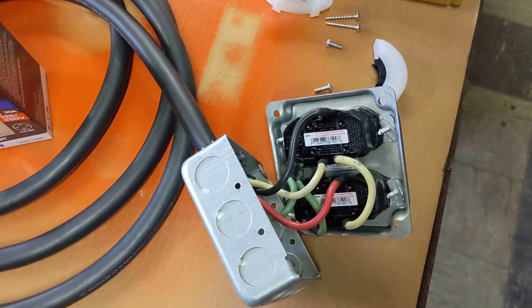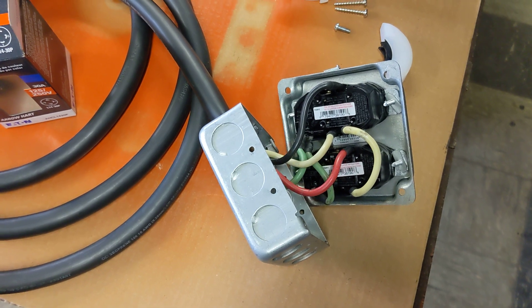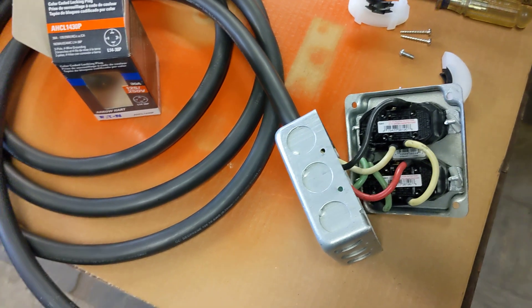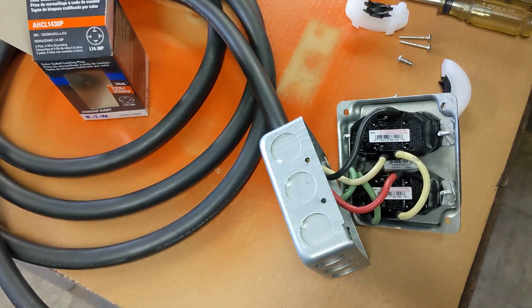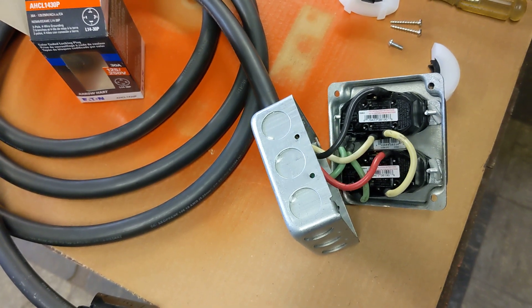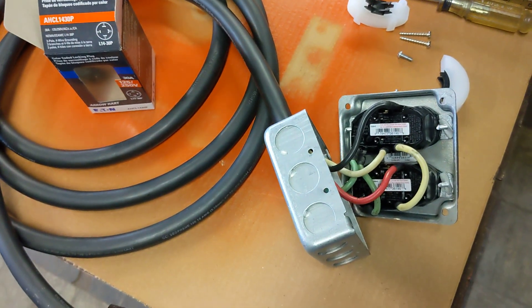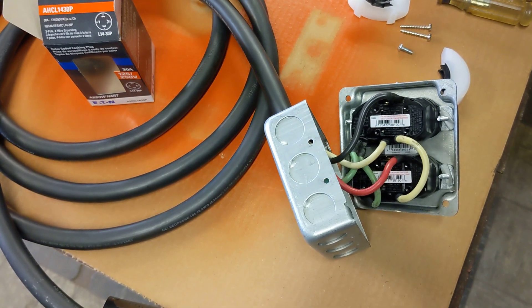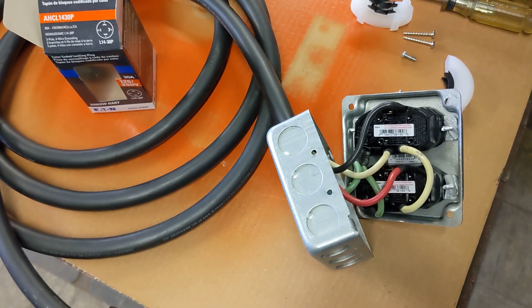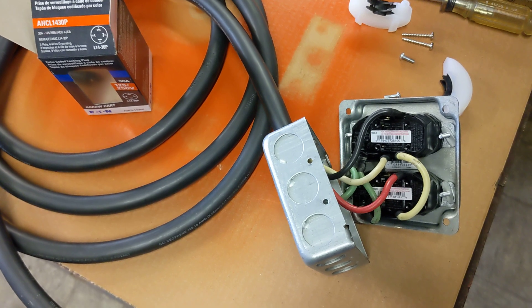Before you head to the comments to tell me you can buy one of these off the shelf — yes, you can, and it's definitely cheaper than buying all these components. I was lucky enough to come across this wire, I already had the box and the outlets, so the only thing I had to buy was this plug. They're still expensive, but in comparison it made more sense for me to build it. This will suit my needs. Thanks for watching, stay tuned for the next one!